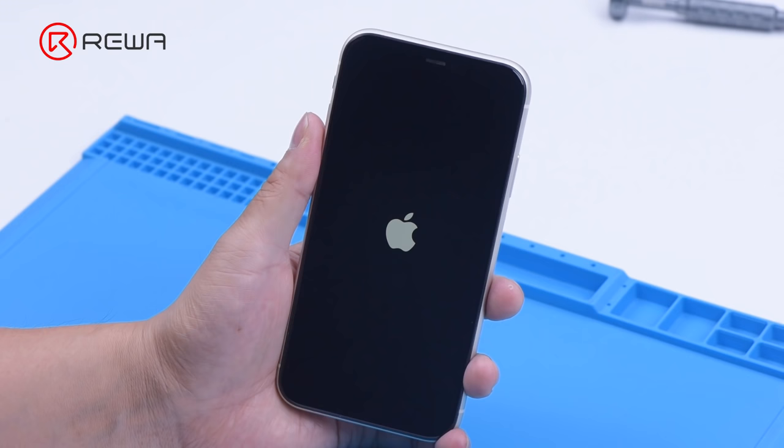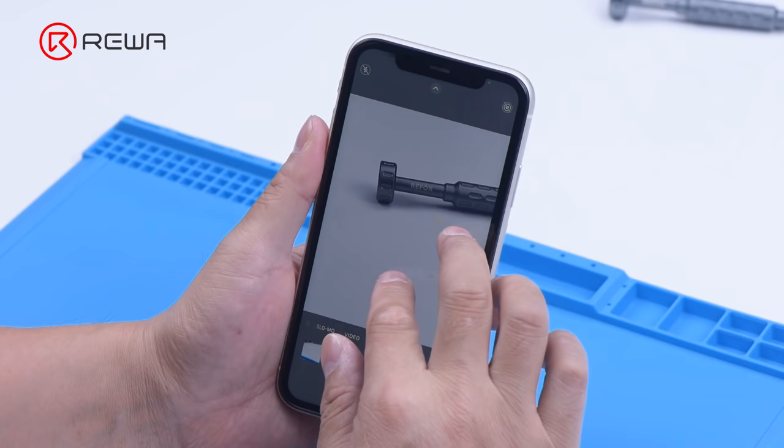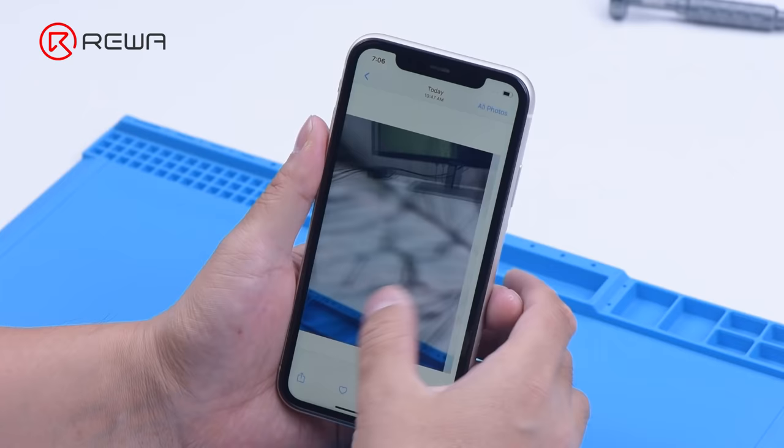That's all for the optical filter replacement of the iPhone camera. iPhone camera repair not only includes optical filter replacement, but also blue lens replacement and more. Please stay tuned for more iPhone camera repair content.